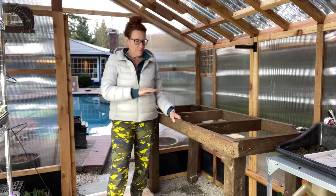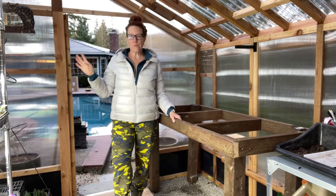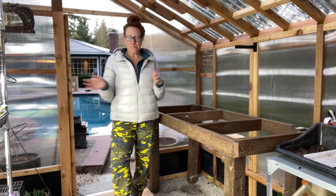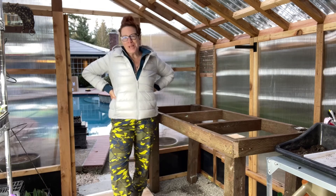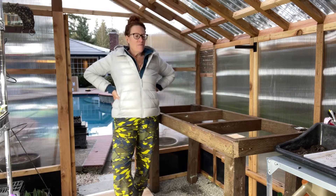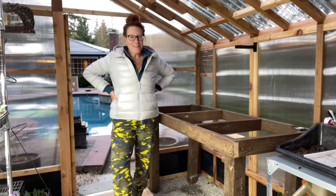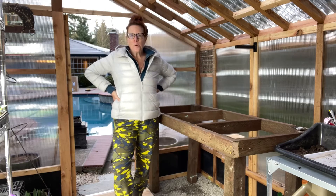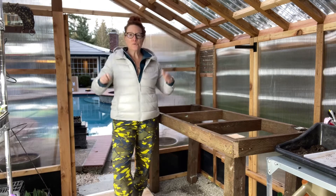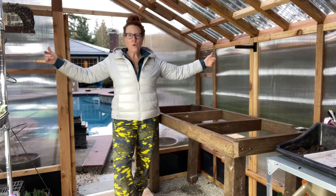Now we are doing the same thing — the same exact style — for the big greenhouse. All of that reclaimed wood that's sitting out there that I pulled aside to redo the retaining walls — we're not going to use it for retaining walls now because we're going to flatten that whole area. So we're going to use that wood to build the benches for that greenhouse, which is going to save us a ton of money. Those boards are 14 feet long and the greenhouse is 20 feet long, so I'm going to do the bench itself a whole 14 feet.